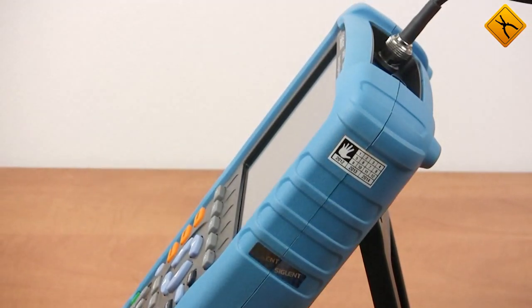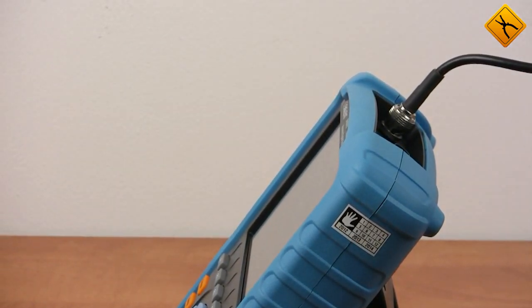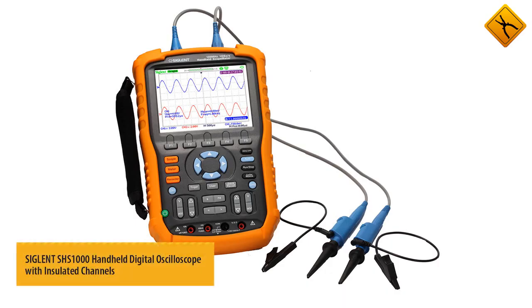This portable oscilloscope has a built-in multimeter function. The continuation of the SHS series is the SHS1000 oscilloscope, which features an extremely useful but rarer feature of isolated channels.